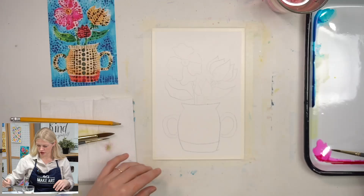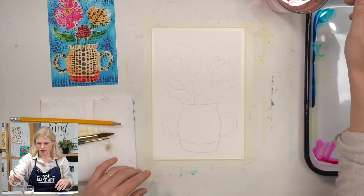Feel free to make any adjustments, but essentially I just wanted to put a little bit of color there to start off with. So whatever colors we're mixing, I'm going to add water to it — that's going to create a lighter value.